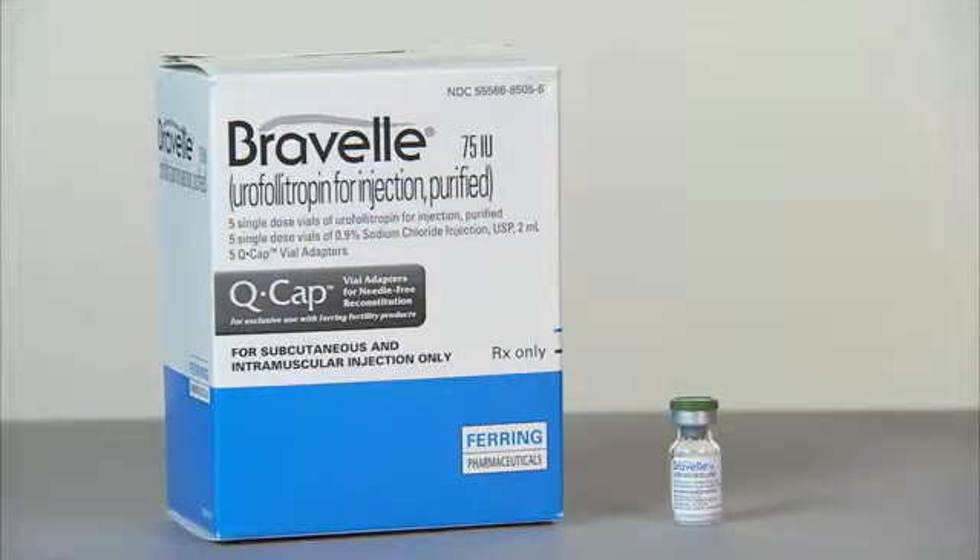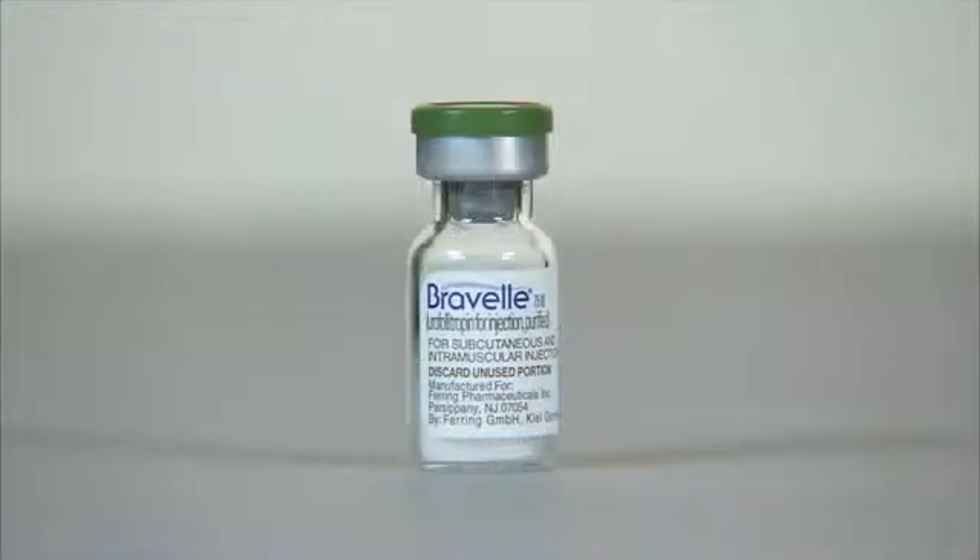You've been prescribed Breville as part of your treatment. It's important to take this drug exactly as directed. This video will help you to both prepare your medication and give yourself injections.